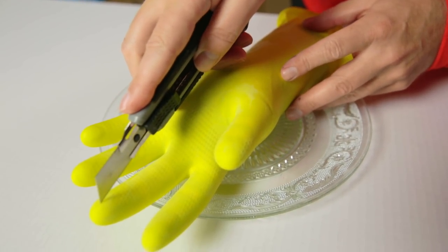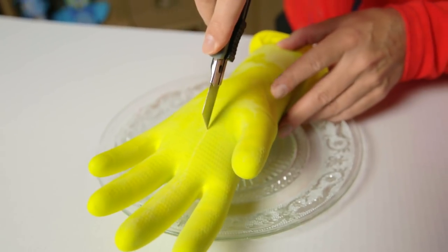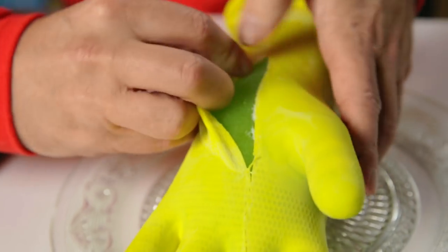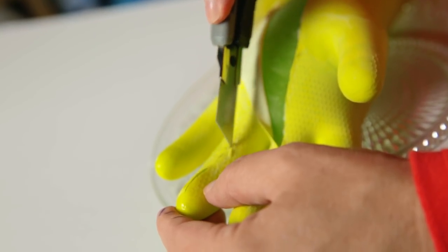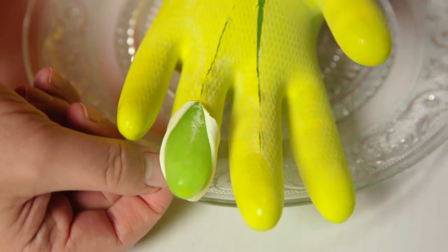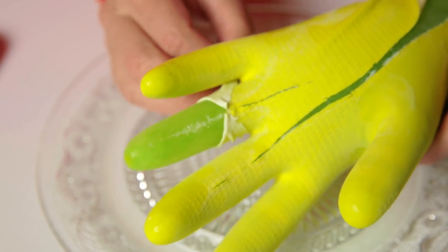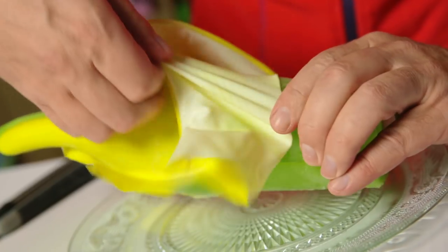Now let's remove the glove. I start with making a little slit, going down all the way to the wrist. Then we gently pull the rubber off. Make sure you support each finger so that the pressure from the knife doesn't crack the finger in two. It's like peeling a banana. Then we can also try to pull off the rubber this way.